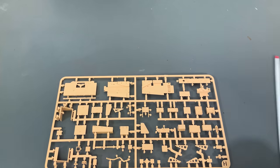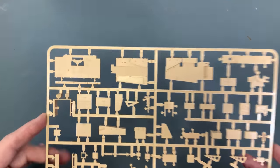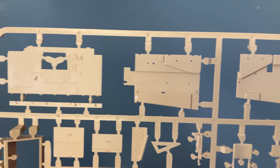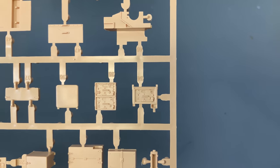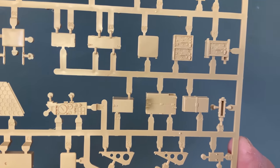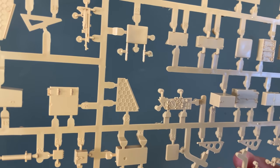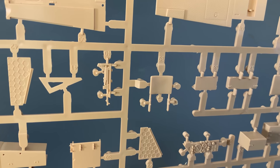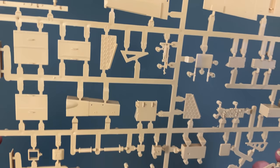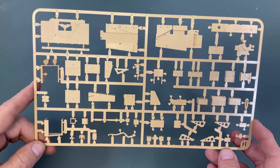Next up, more internal parts. This looks like the floor to the fighting compartment — let's give you a close-up of all these so you can see the detail. There are the radios right there — I can recognize that part at least. And it looks like the instrument panel for the driver, part of the shell stowage case, there is an MP40 mounted in its holder, and some more of the ammunition stowage. Very, very nice.